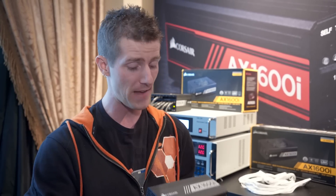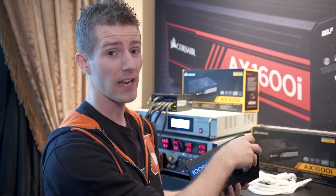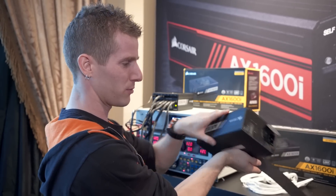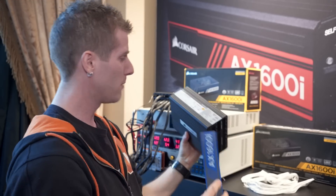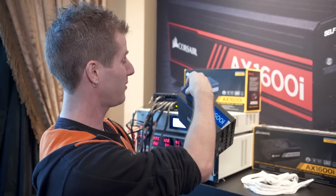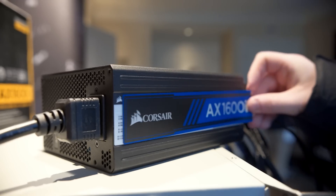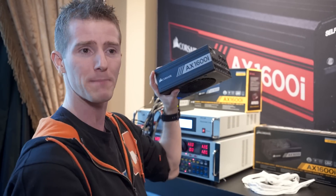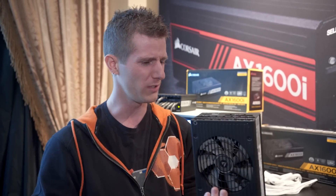It also comes with Corsair Link support and — my favorite, this was actually something I suggested to Corsair at one point — why do you guys just have these stickers that you can't remove? Can I get a new sticker? Why don't you just do a magnet? Look at that! It's got a magnetic logo so you can put it on whatever way you want. It comes with blue, red, and white, and then the stock is just the traditional Corsair matches-everything gray. This is going to be priced at... $499.99? Holy sh**.